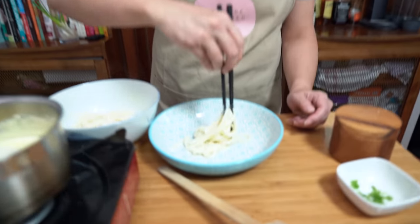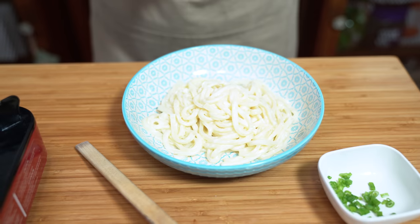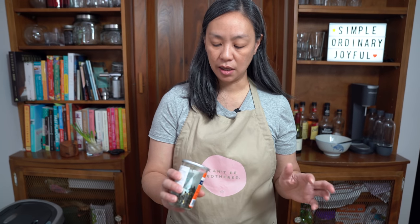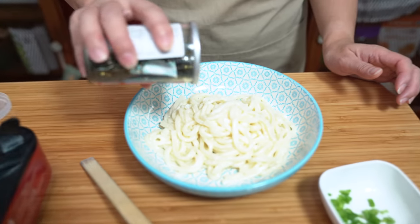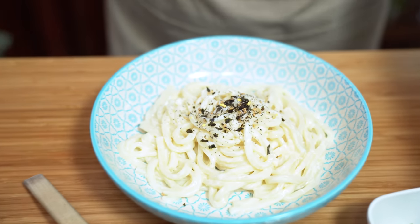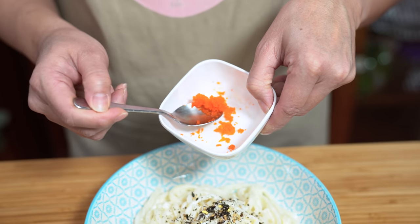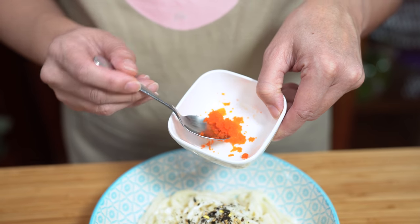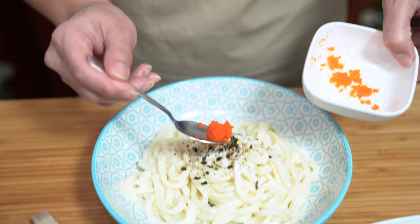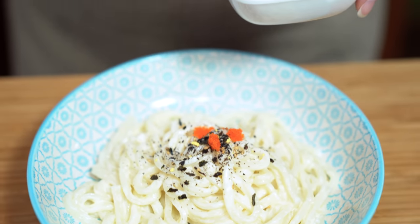And then I'm just going to plate it. To make it look a little bit prettier, we are using some furikake, which is like a seaweed and sesame seeds and some spices. I also have some capelin roe, which is called masago. You can also find tobiko in Japanese stores — they're essentially just like caviar, but less expensive. And a little bit of green onions.